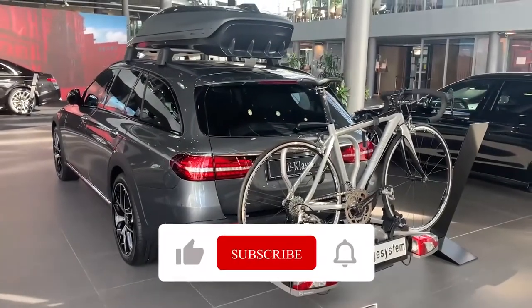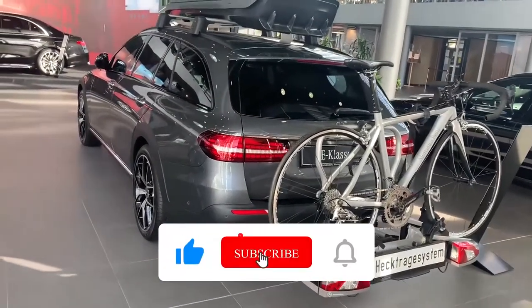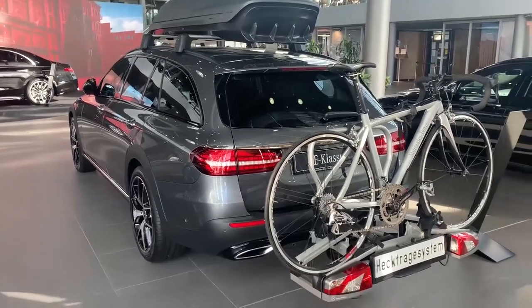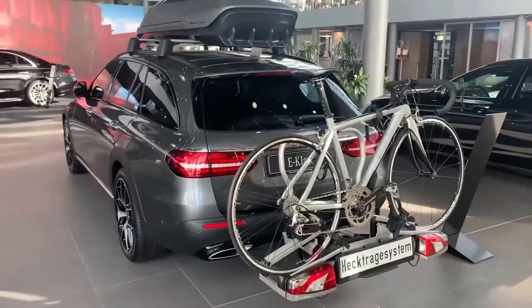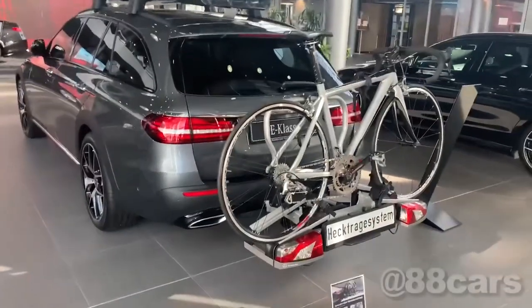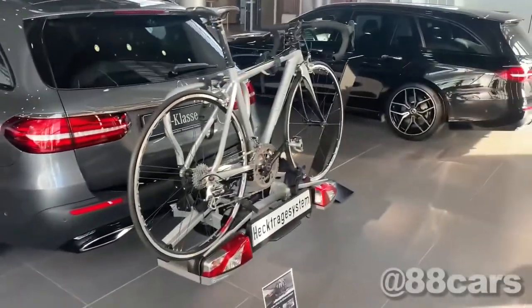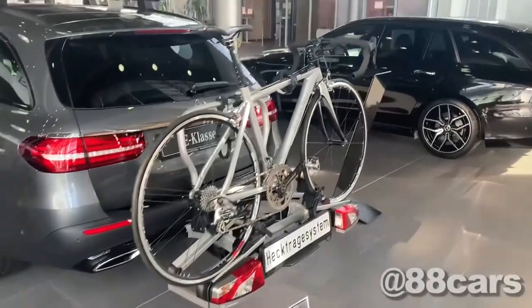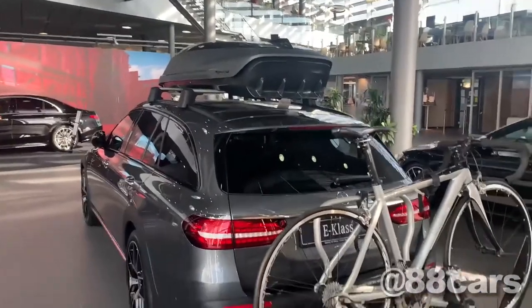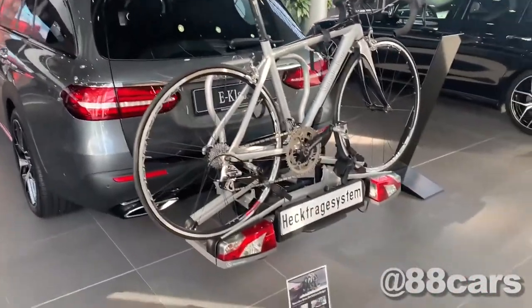Hello guys, welcome to 88cars. In this video I want to talk about the price of equipment — for example when you want to carry your bicycle, or when you want to put snowboard and ski stuff.